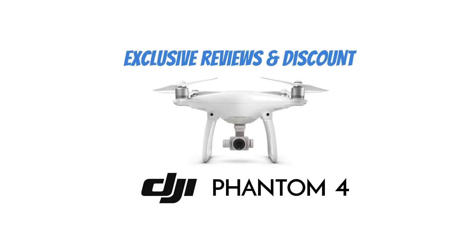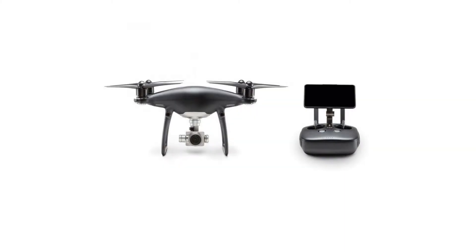DJI Visionary Intelligence. Elevated Imagination. Phantom 4 Pro Obsidian Plus, Black. CPPT.00000023.01.